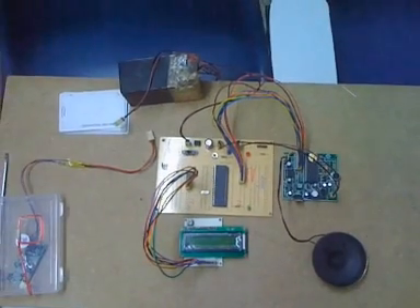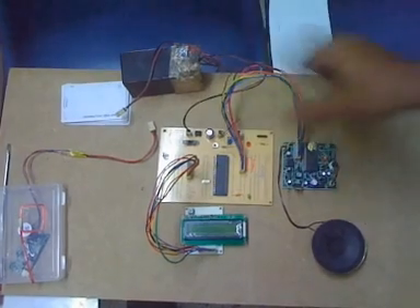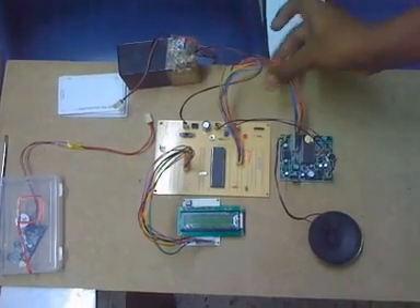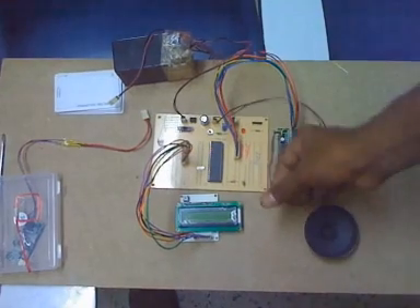Now we will look at how to record voices onto the voice module. So this is how initially the circuit was set up: the LCD speaker module, the power supply, and the speaker's power supply. This is the speaker.